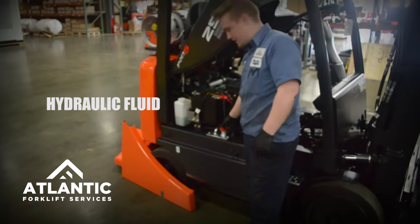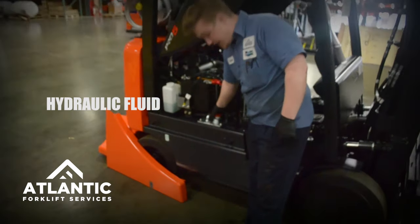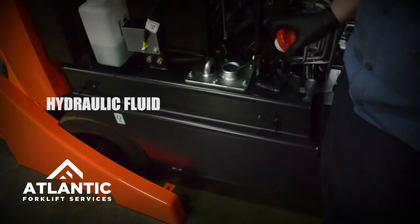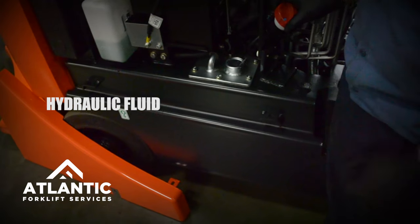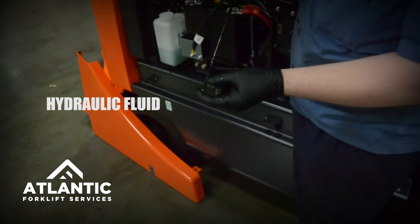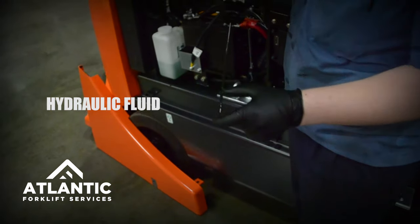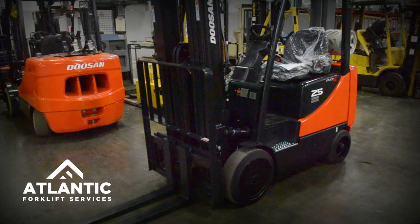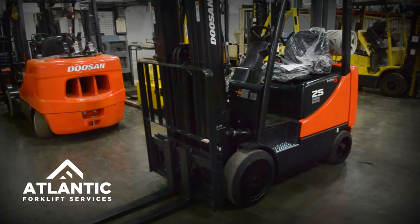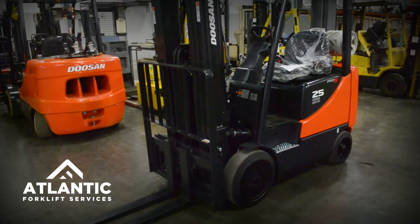It's also very important to check your hydraulic fluid level every day before startup. It's usually located under the battery with a red cap. There are two markings, and it should always be at the top mark. Always remember that when checking hydraulic fluid, you must have the mast and carriage all the way down and in its neutral position.